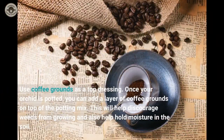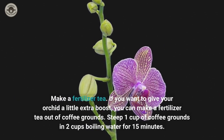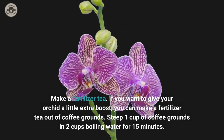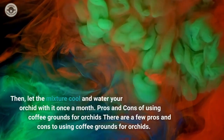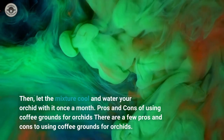Use coffee grounds as a top dressing. Once your orchid is potted, you can add a layer of coffee grounds on top of the potting mix. This will help discourage weeds from growing and also help hold moisture in the soil. You can also make a fertilizer tea. Steep 1 cup of coffee grounds in 2 cups of boiling water for 15 minutes. Then let the mixture cool and water your orchid with it once a month.